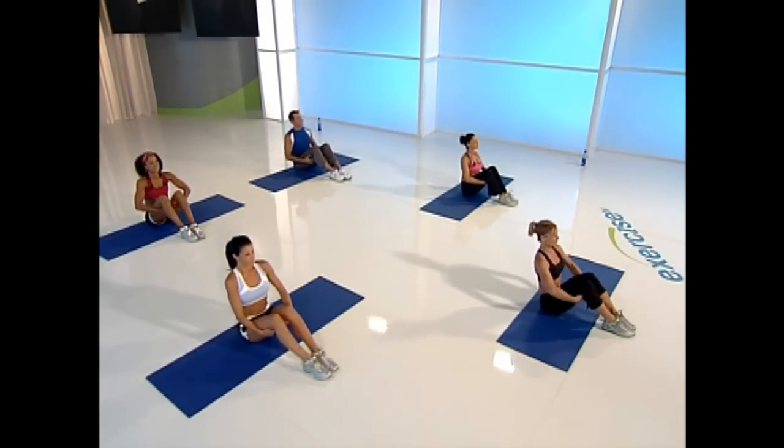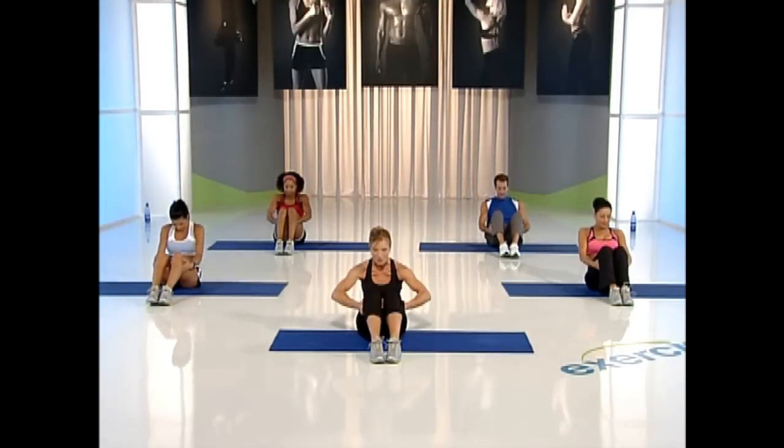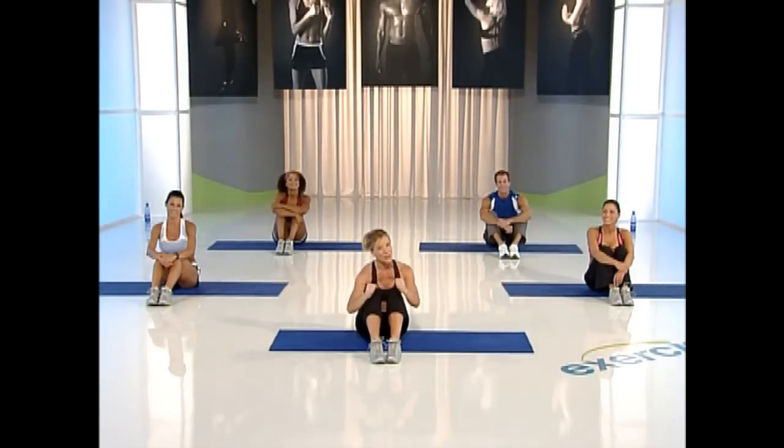Come back to center, bend your knees, wrap those hands underneath your thighs, slowly roll back. Chin to your chest and sit tall. One more time, all the way down and roll. Excellent job — that's it for this segment of Star Trainers. If you have more energy to burn, check out more programs on Exercise TV. Great job, you guys.